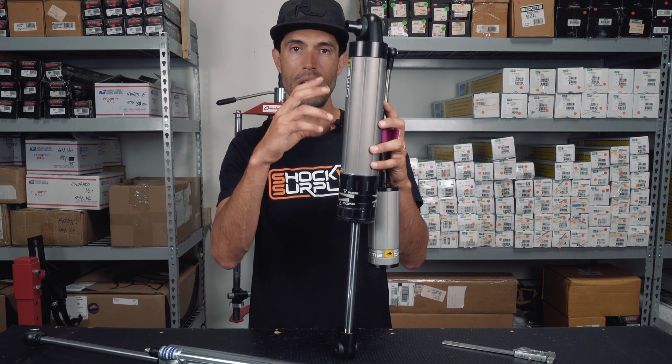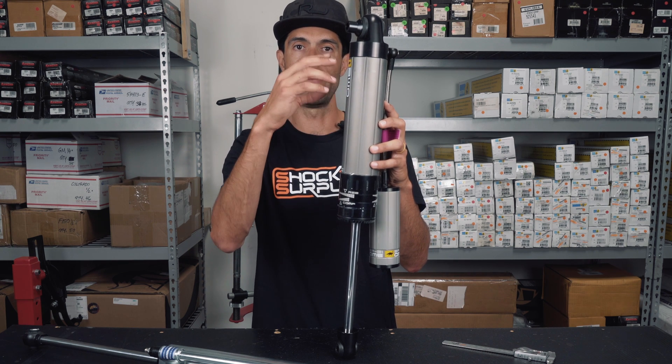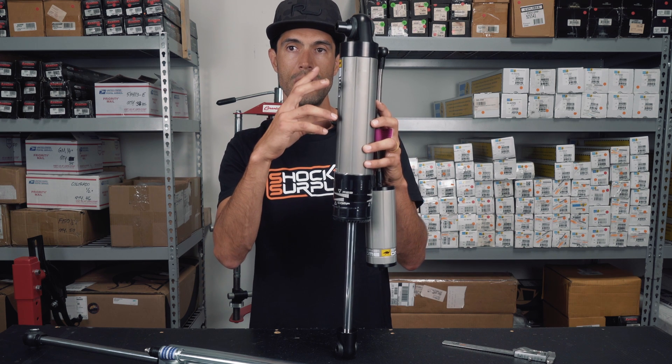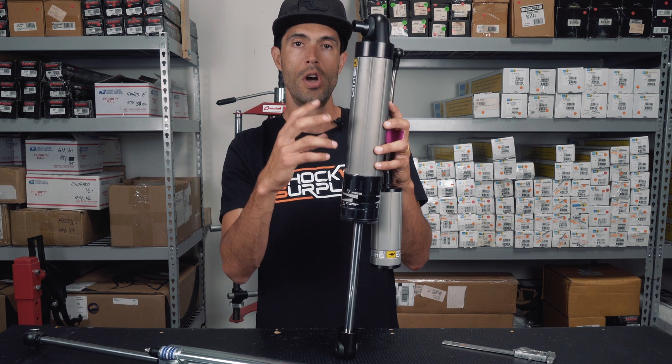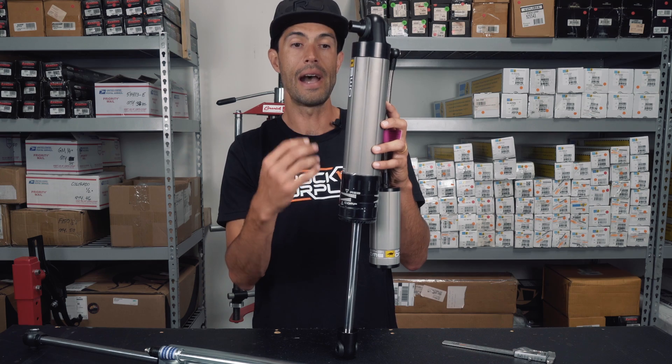The internal bypass is really to keep that comfort going. It doesn't have to activate the shim stacks within it to dampen the shock to prevent bottoming out or topping out. So internal bypass is usually really aimed at keeping really good road comfort while still giving the shock the ability to take the hard hits at high speeds.